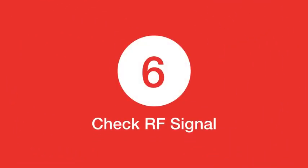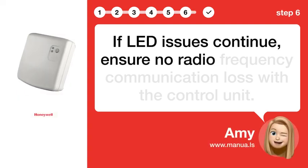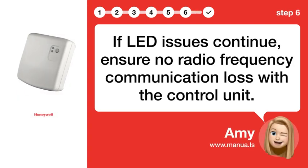Step 6: Check RF signal. If LED issues continue, ensure there is no radio frequency communication loss with the control unit.